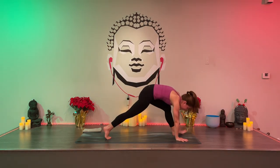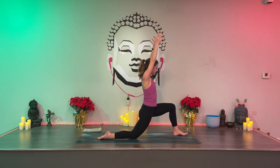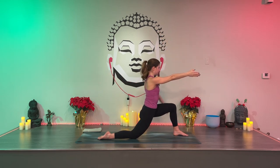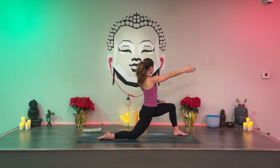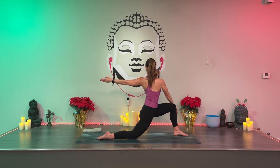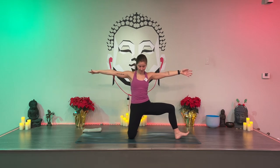Drop your right knee — Anjaneyasana, reach up. Keep your legs strong and stable. Inhale, exhale, twist to the left, wide arms. Again reach up, twist left. One more: reach up, twist left and hold. Right hand, left knee. Look back. Three... spread the right toes apart and push the toenails down... two... one. Extend your right arm once again. Unwind your torso and keep going until you're facing the same long edge of your mat in modified Warrior II, then modified side angle — left elbow to thigh, or left hand to the mat or block.